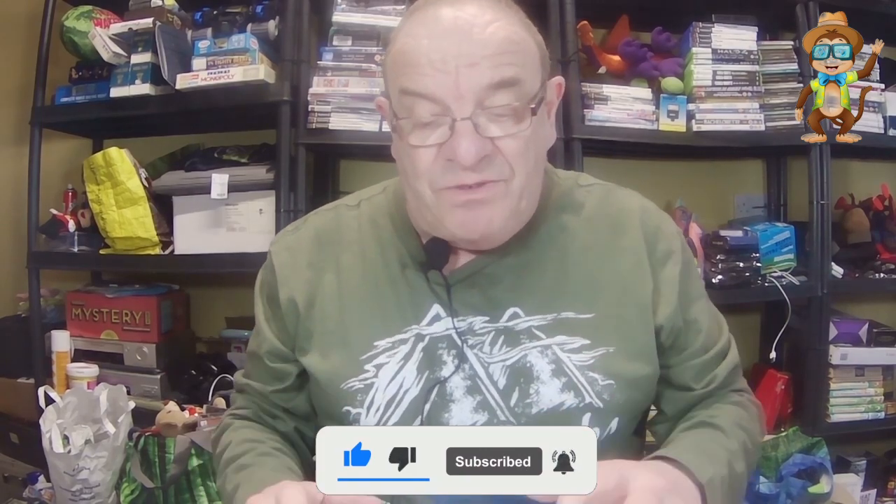Hey everybody, it's Pete the Multi-Thrifter. We'll do something a bit different today - it's actually Good Friday Eve. I was looking through a few things at home and I came across my old Samsung, it's an S7. Well, that phone's got a gold colour, works fine, so I thought well I don't use it, let's see if we can sell it.